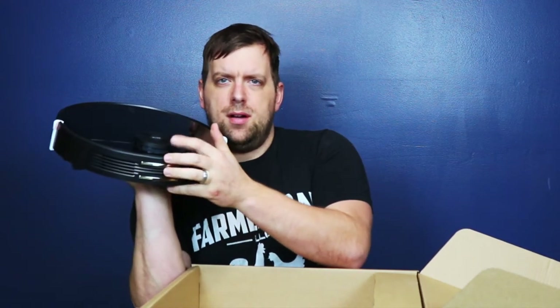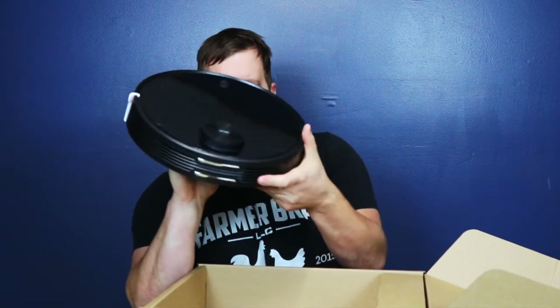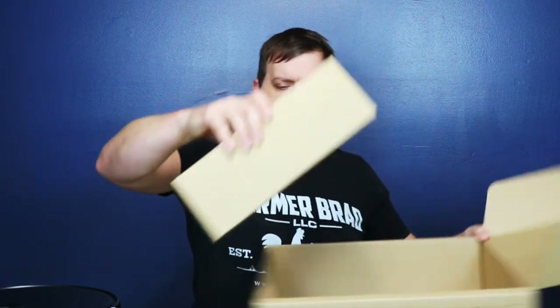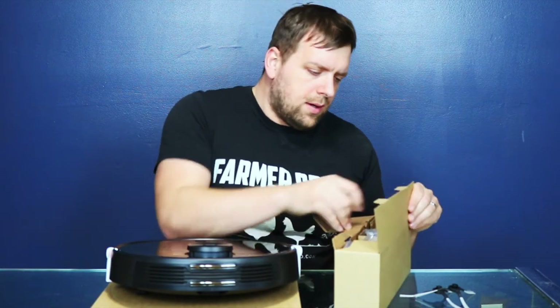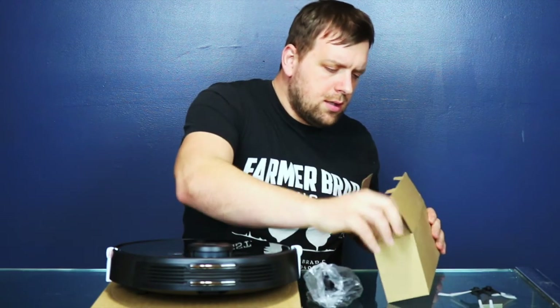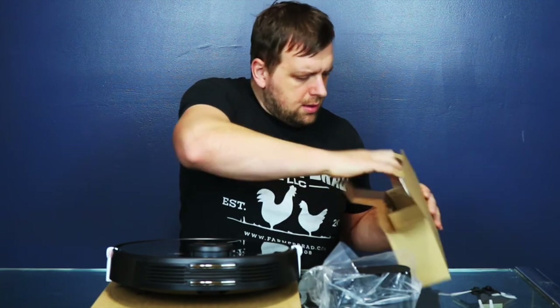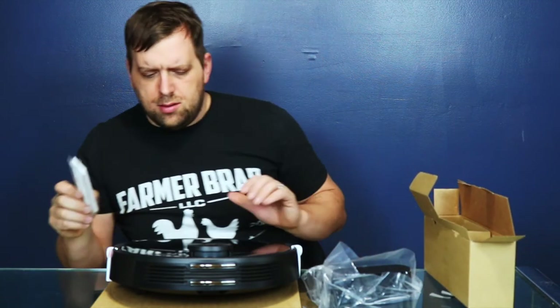This round part up here is where the LiDAR is sent out. And I'm assuming this box has the charger and stuff. Here is the Wyze vacuum, the charger, the charging hub. And there's also a nice little filter included.